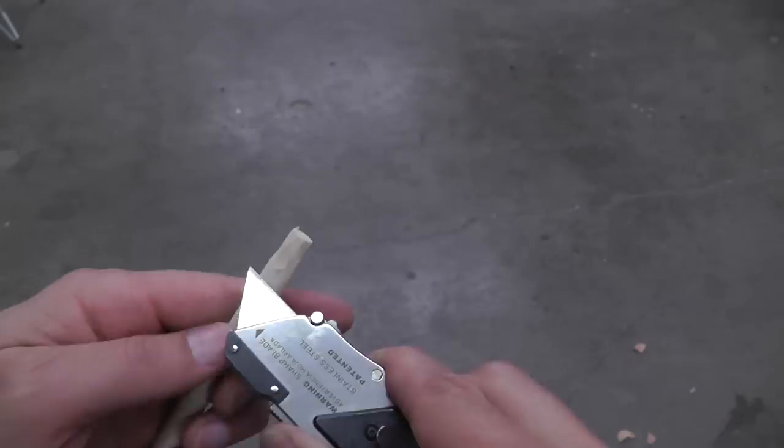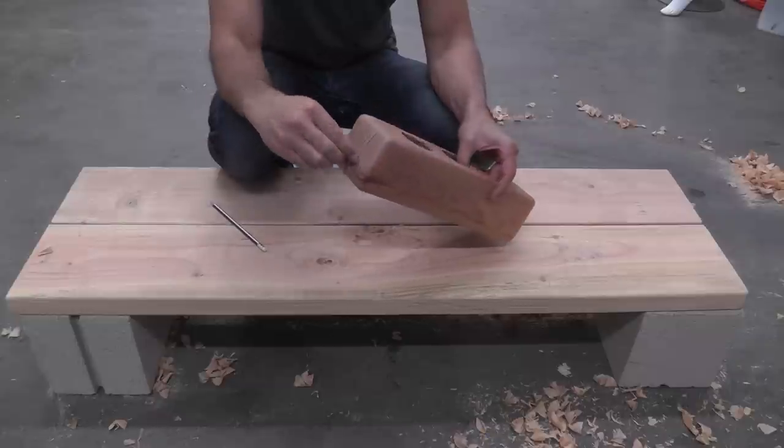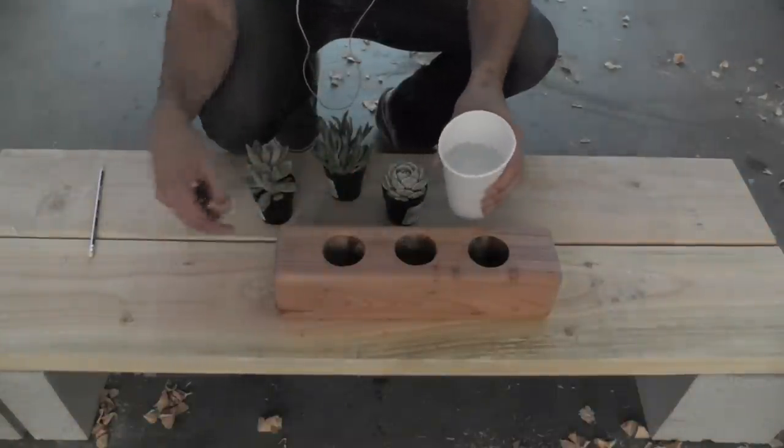I then carved down a 5/16th diameter dowel to make a plug for the planter. Once the acrylic had dried I tested to see how waterproof it was, and the plug held the water in just fine.